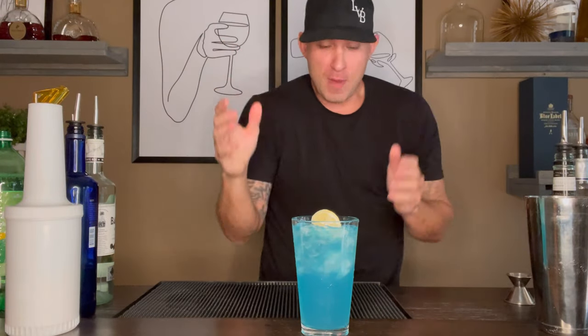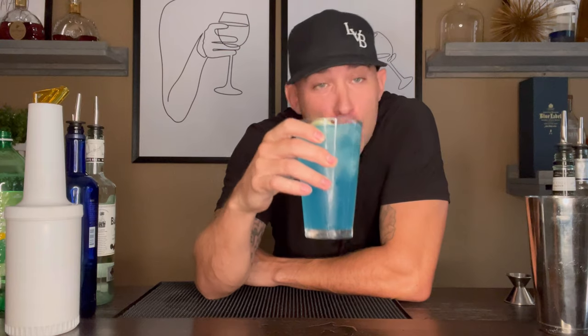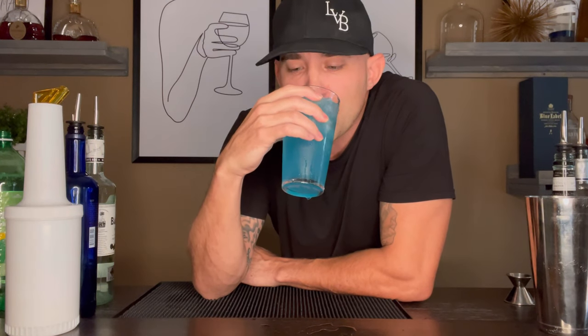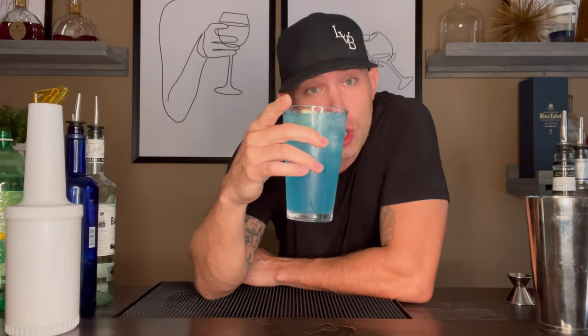And this is how you make the AMF, the Adios Mother Effer, the Blue Long Island, the Blue Motorcycle. Let's have a little sample. Woo, I'm going to drink this all day. I might just go back to my 24th birthday — I might do seven to ten of these.